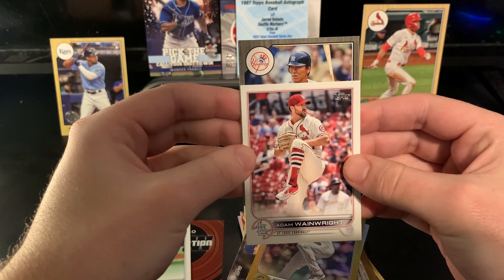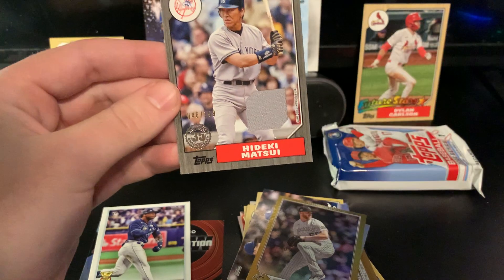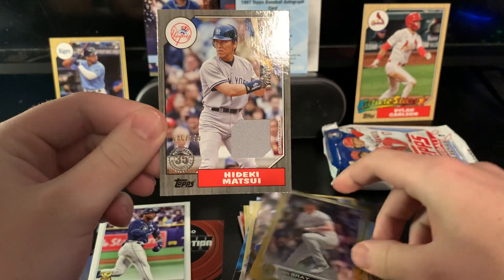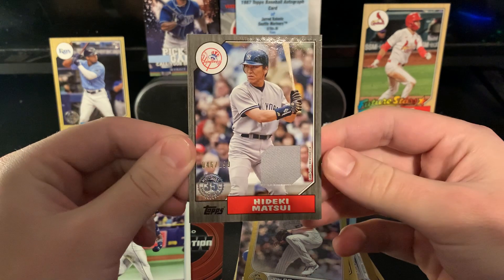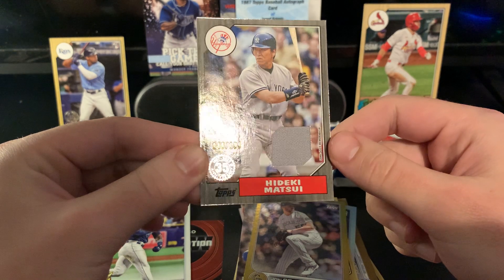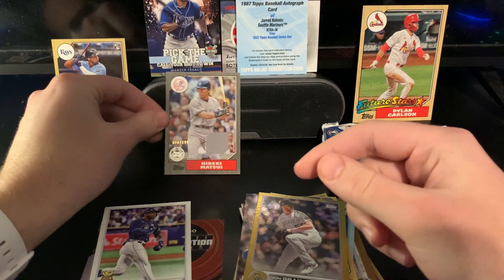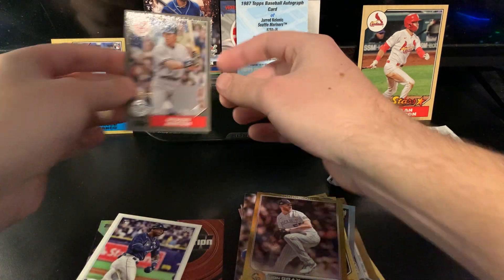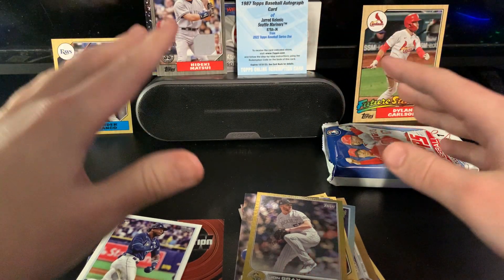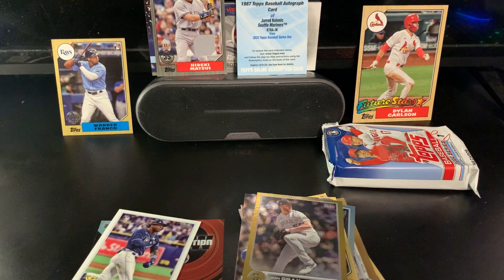It's a Hideki Matsui relic — they have Hideki Matsui in the relic set, that's crazy! I love Matsui — he was an awesome player. I used to play with him on The Show 2006 on the PSP. I specifically remember using him on the Yankees with Jason Giambi, Jorge Posada, that whole team. Really cool gray swatch, numbered to 199. Definitely would not have expected to get that — not a bad box. Numbered relic.